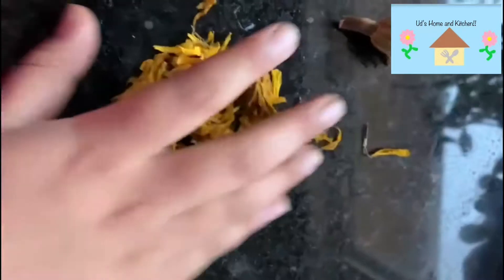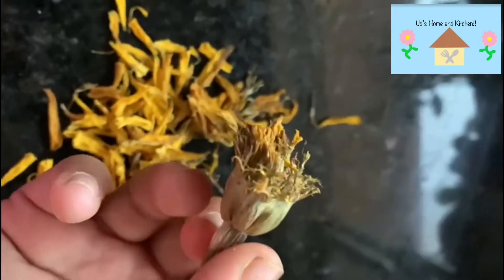Now what I do to get out the seeds is I first take out all of these petals. Just take them right off — they'll come right off because they're nice and dried. Once I've got all the dried petals off, that way I only have the bottom part, like the pod, in which all the seeds are stored.